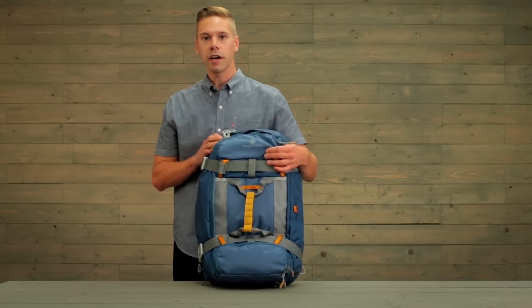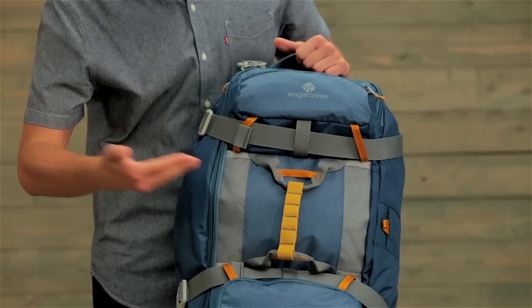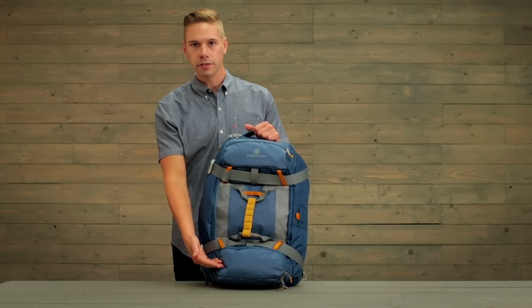The bag is constructed of a lightweight ripstop nylon and the back is reinforced. There are reflective hits for nighttime visibility and two external pockets.